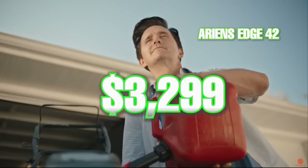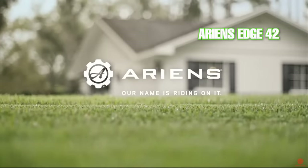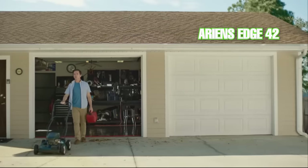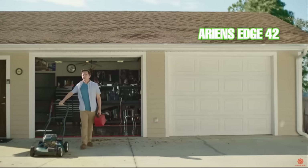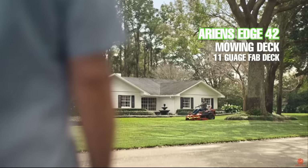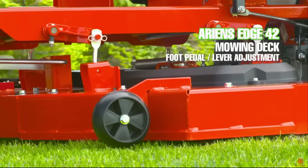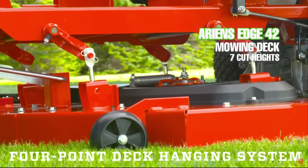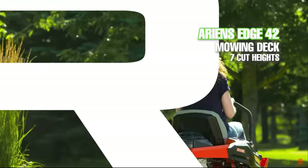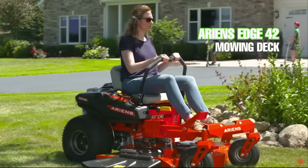Number five on the list is the Ariens Edge 42 inch for $3,299. In my top mowers for three thousand dollars video from last year, some of you brought this mower to my attention and after doing some research I've decided to add it to this list. The Ariens Edge 42 inch deck is a fabricated deck made with 11 gauge steel. It has a foot pedal deck height adjustment that also has a lever and seven selectable cutting heights — a lot better and easier to use than a standard pin style system.